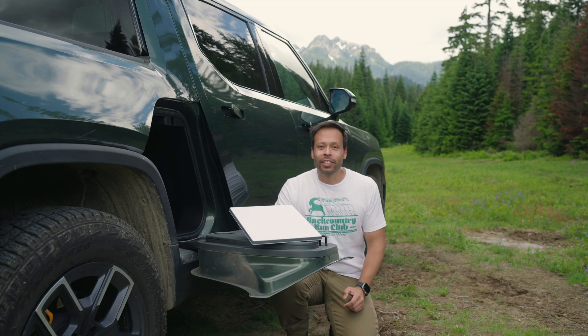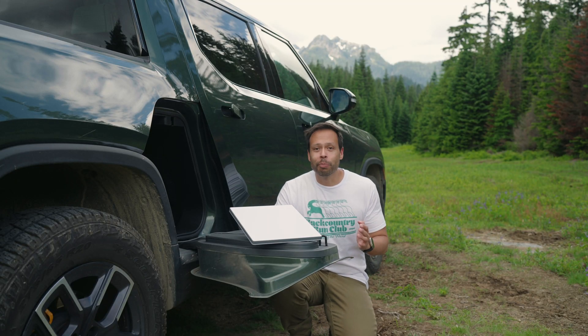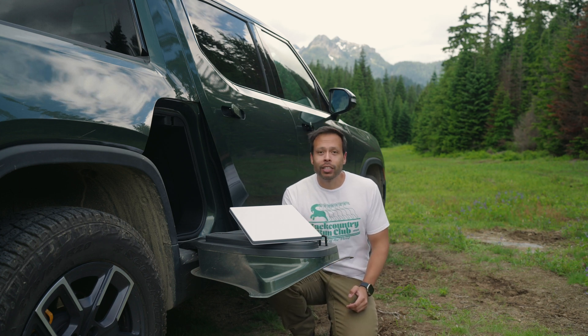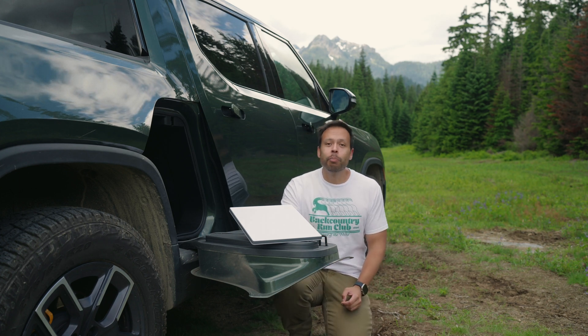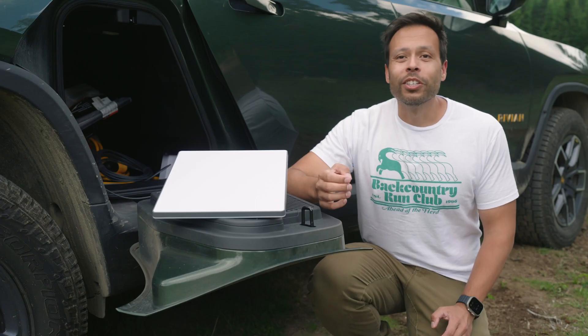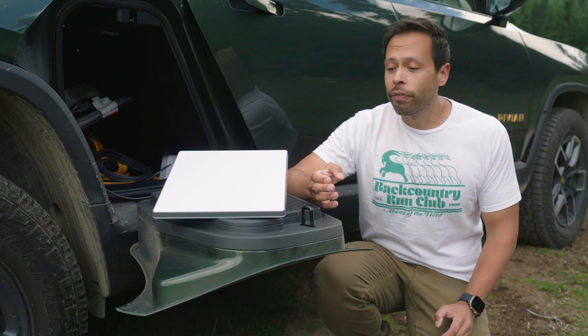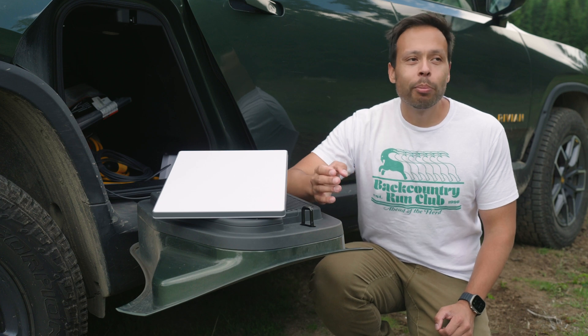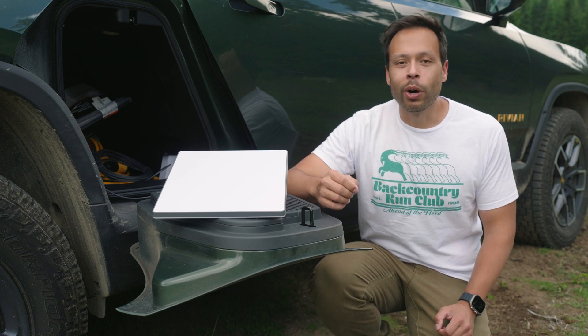Size isn't the only thing that they focused on reducing with the Starlink Mini — it now uses way less power. It comes with an AC adapter in the box and has a standard DC barrel connector on the back. I got a USB-C to 5.5 millimeter DC barrel jack converter on Amazon and I'm seeing about 25 to 30 watts of power draw.